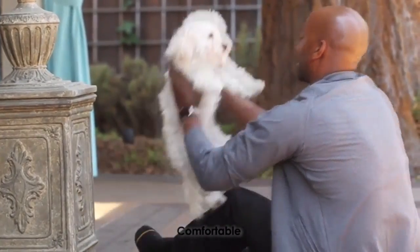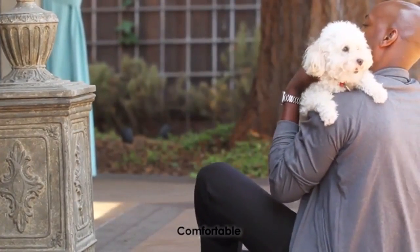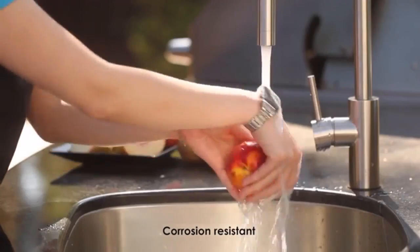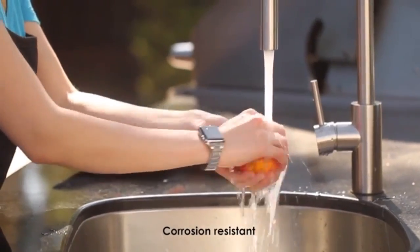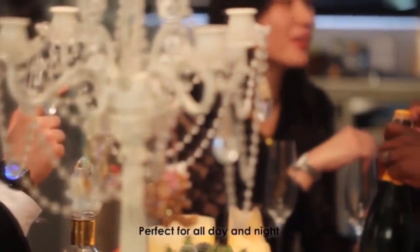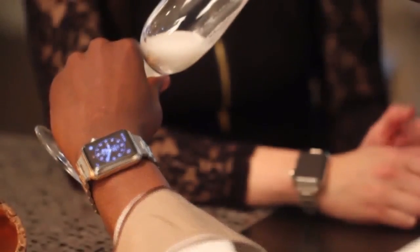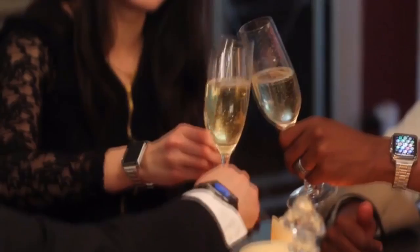For an exquisite watch band like this, you might think that it cost as much as the Apple Watch itself. Well, the good news is it only costs as much as the rubber sports band that Apple sells. Now you can get the stainless steel band that your Apple Watch truly deserves without breaking the bank.